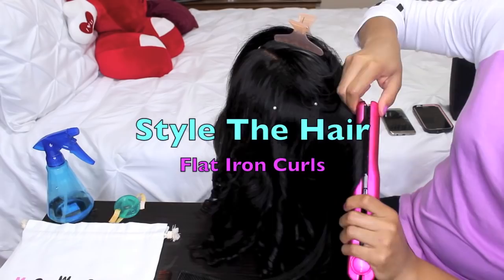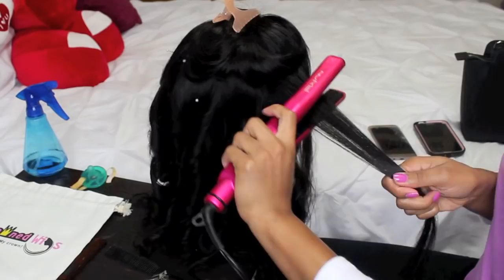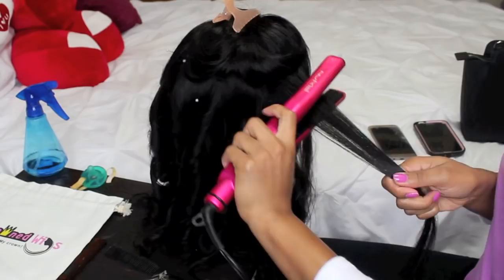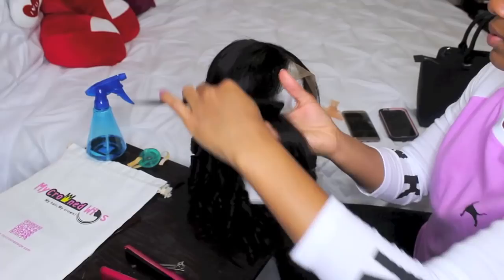For styling, I chose to do flat iron curls. You can use a curling iron, curling wand, hot rollers — whichever method you'd like. I'm using flat iron curls because I feel I'm straightening the hair as I proceed to curl it. The way you curl hair with a flat iron, you wrap the hair around in a backward motion and twist the iron as you pull it down the strands, which eventually curls the hair once you release the iron. I am using my NuMe flat iron from the Power Couple set — I'll leave a link below if you're interested.